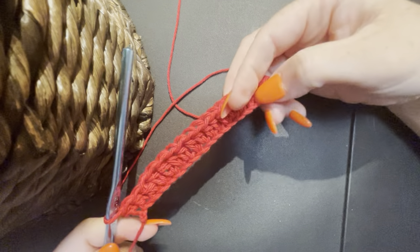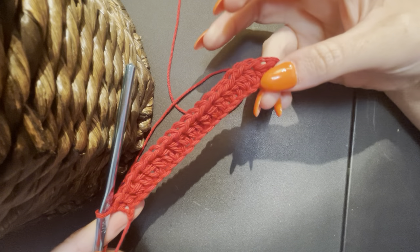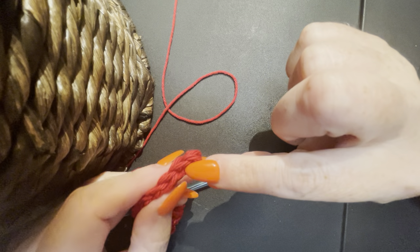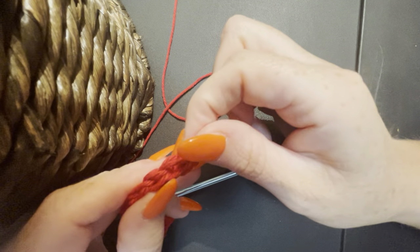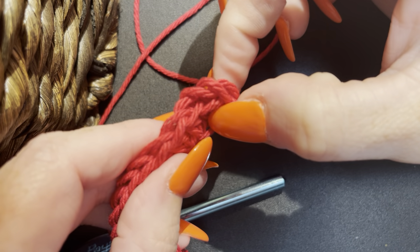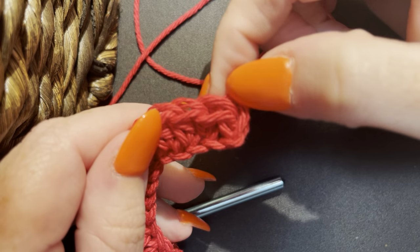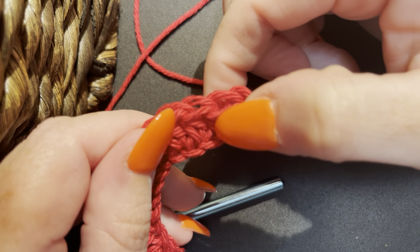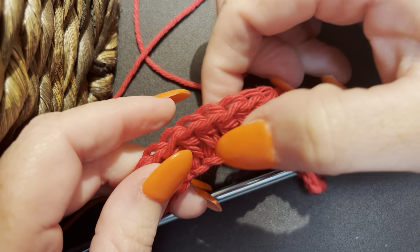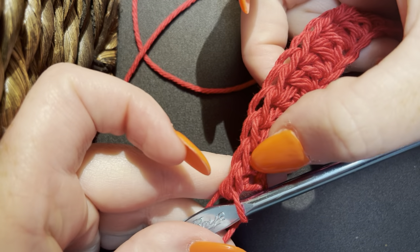There is what your half double should be looking like right now — that is 20 stitches across. If you want to double check, you can turn it up on its end and count. You can count by the V's, or what I like to do on the first row is just count straight across: 1, 2, 3, 4, 5, 6, 7, 8, 9, 10, 11, 12, 13, 14, 15, 16, 17, 18, 19, 20.